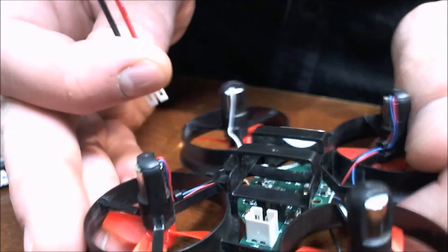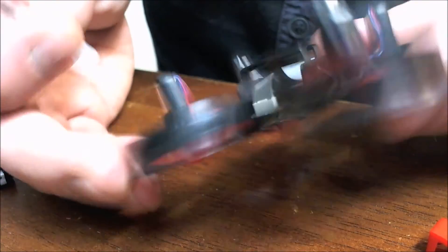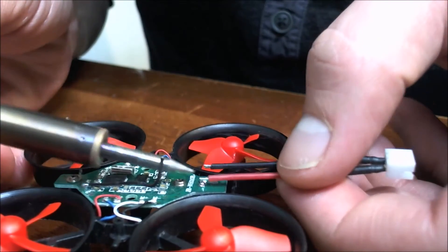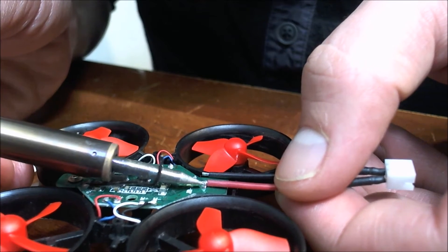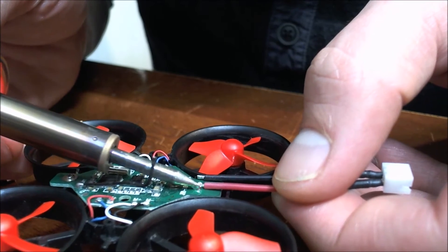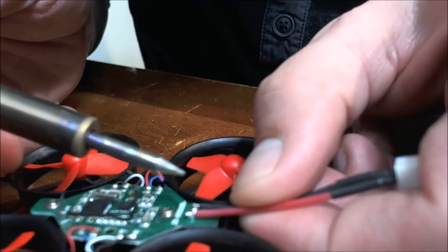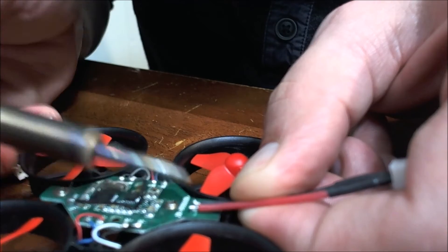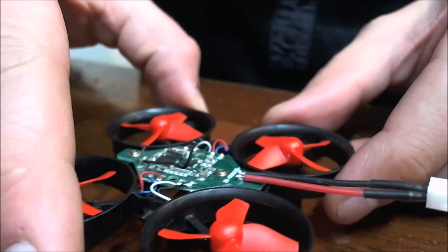So once again let's confirm where we've got our positive and negative. What we're going to do is get this solder down there. Alright, give them a quick tug — make sure they're not touching at all. It's not the prettiest thing but we'll clean it up here in a minute.